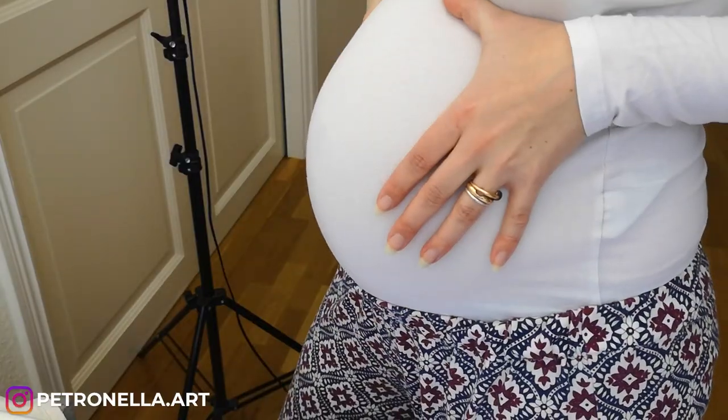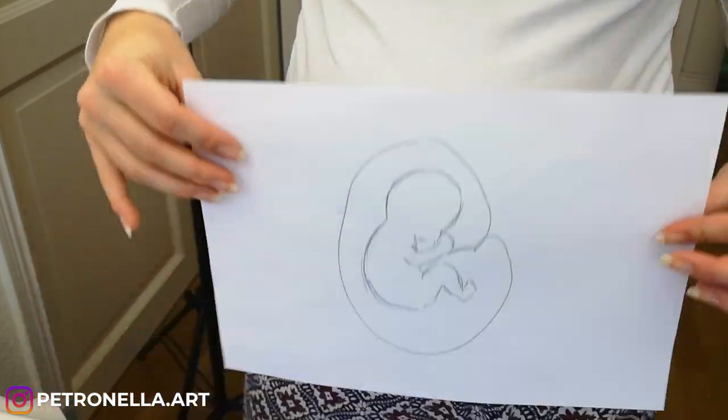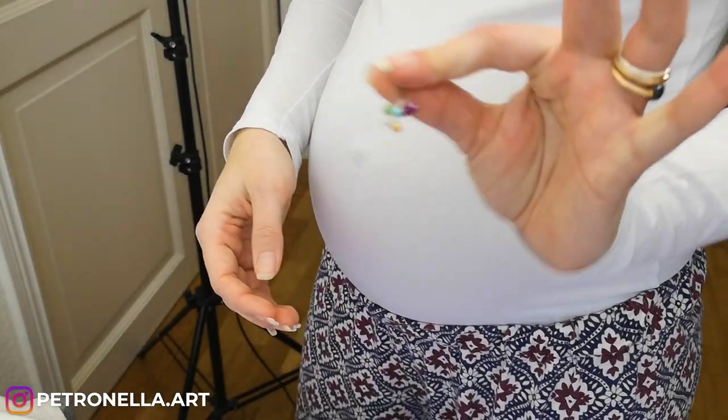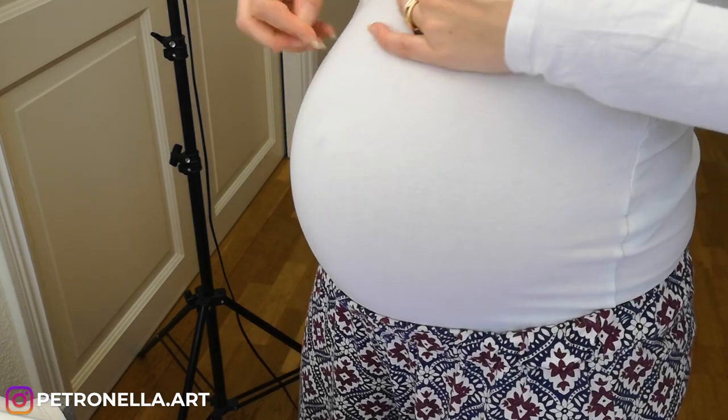Okay, so where are we going to place this baby? I think I'm going to use some needles to figure it out.